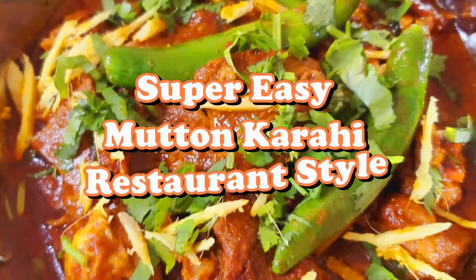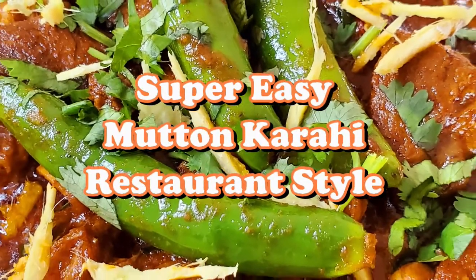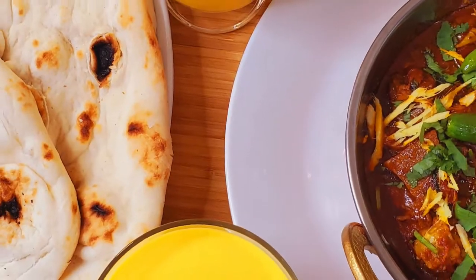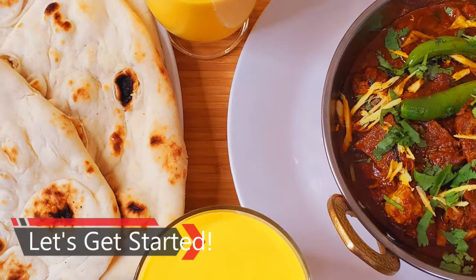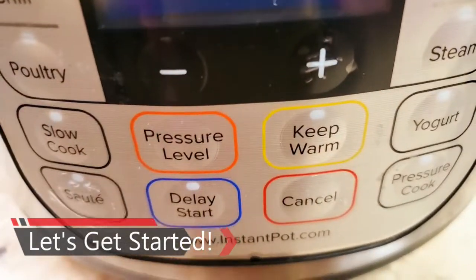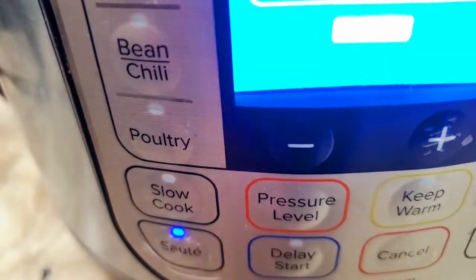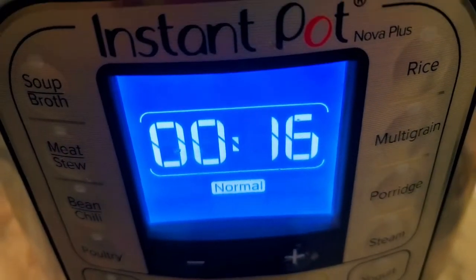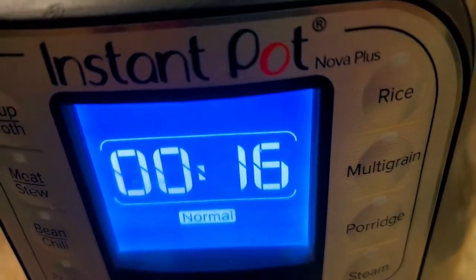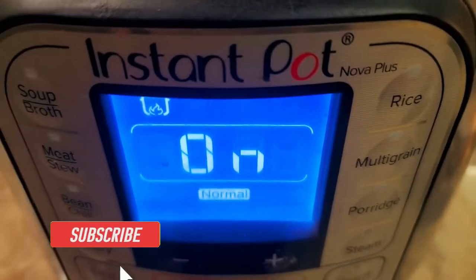Assalamu alaikum, hello and welcome back to my channel! Today we are making a very delicious restaurant style mutton curry. I'm using my Instapot today, turning on the sauté mode. You can also make it in a kadai, fry pan, or pressure cooker — it turns out really delicious.